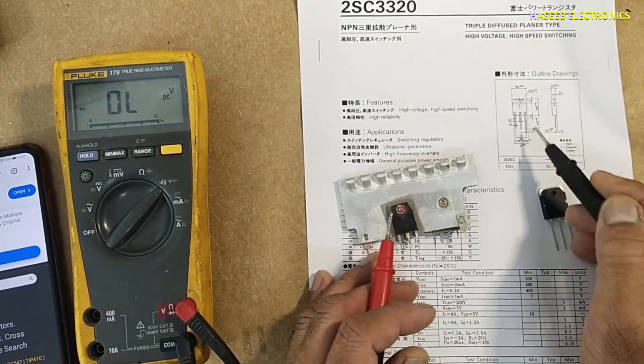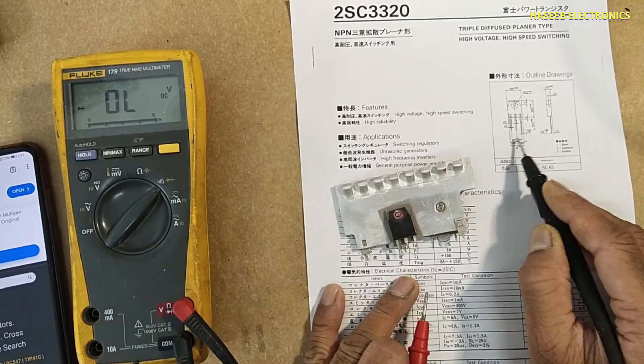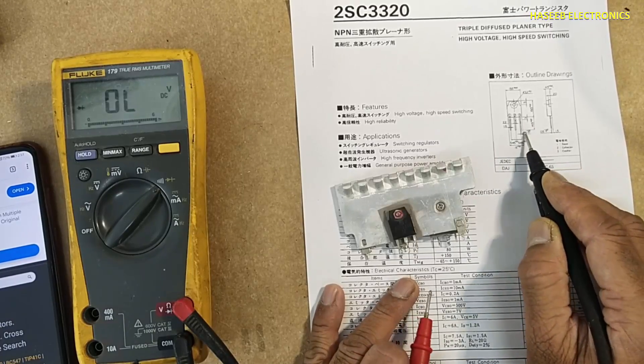As shown in the datasheet, the left pin is the base, the center pin is the collector, and the right pin is the emitter.